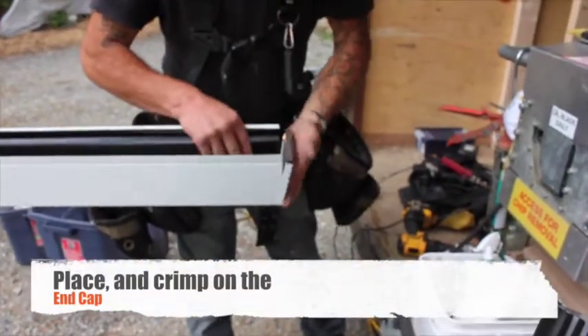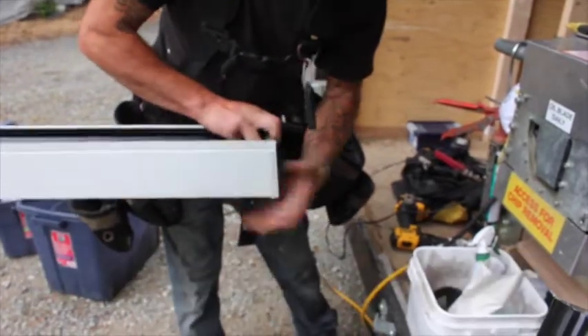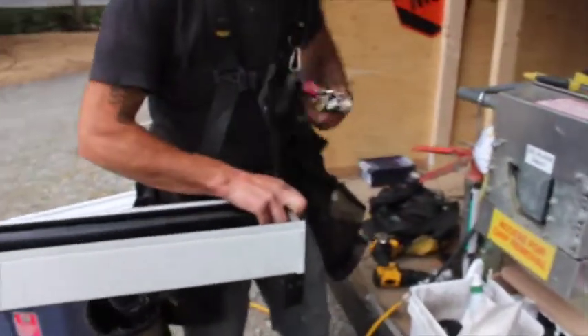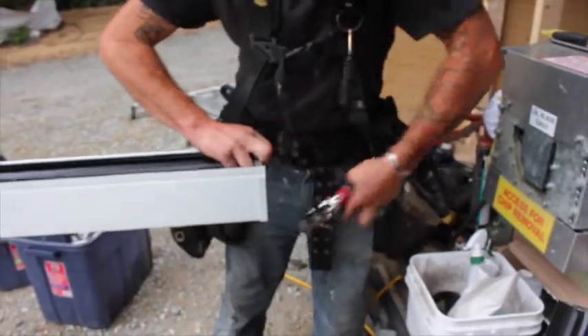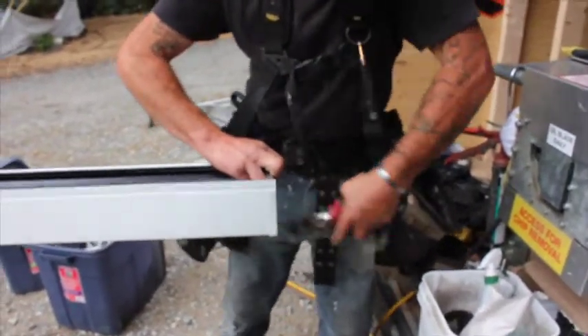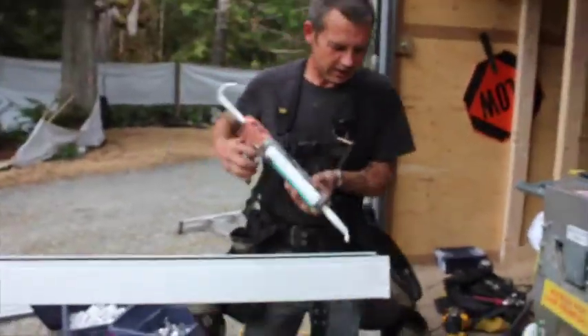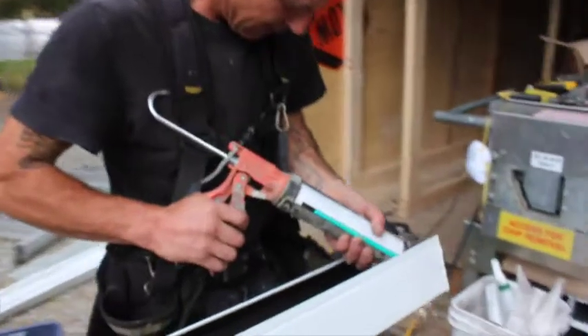Next, we place and crimp on the end cap. Crimp it, then caulk it in there so there's no leaking going on.